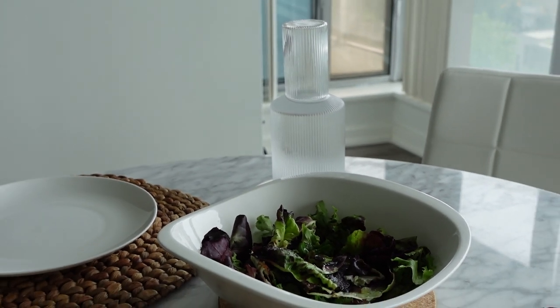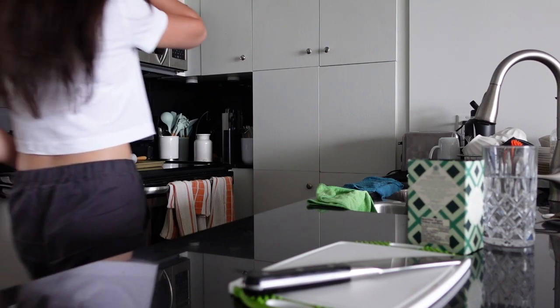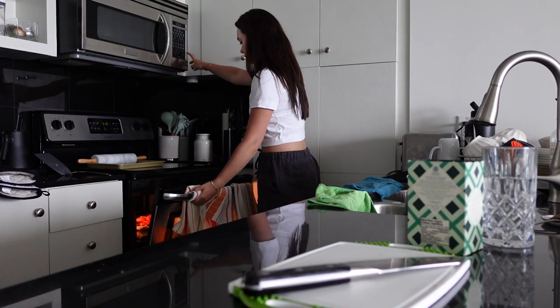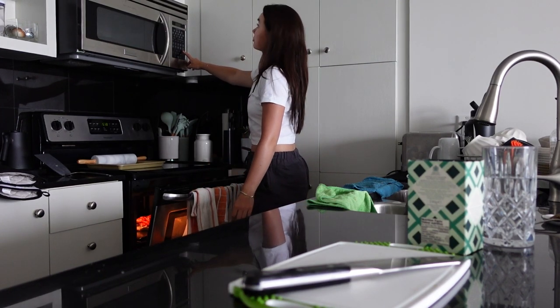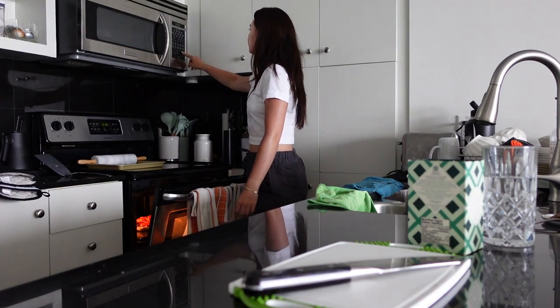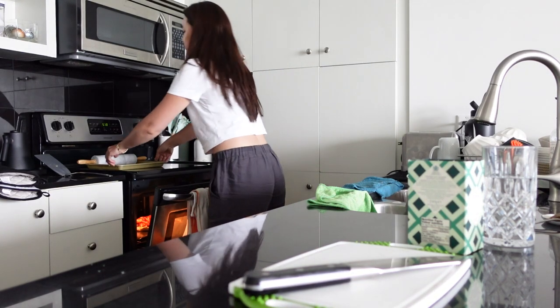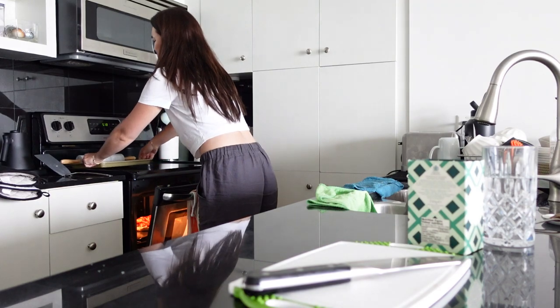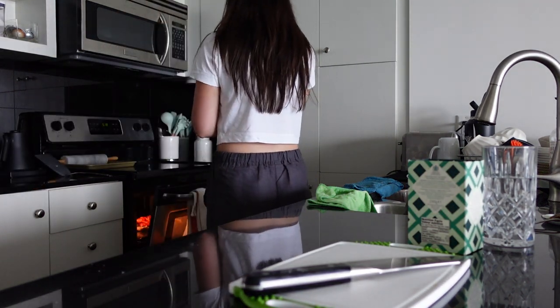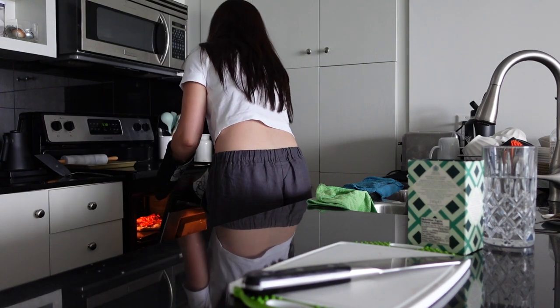We were watching Love Island, which I think by the time you guys see this, Love Island is definitely long over. But if you haven't seen it, this season of Love Island — I don't know. What were your thoughts? Did you like it? I personally felt like it was a little mid. I think it was lacking some of the drama that previous seasons had. Let me know what you guys think.